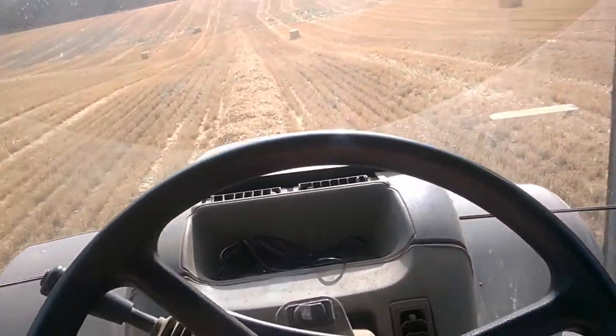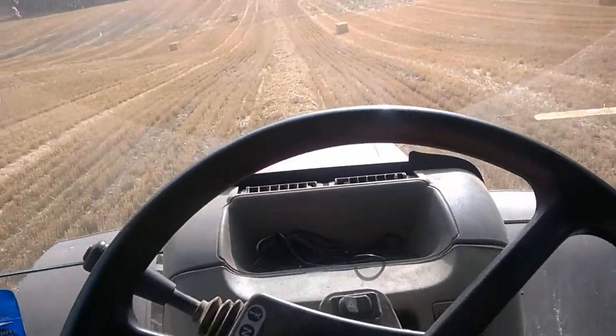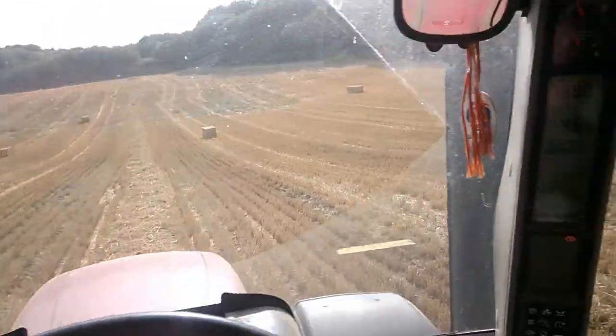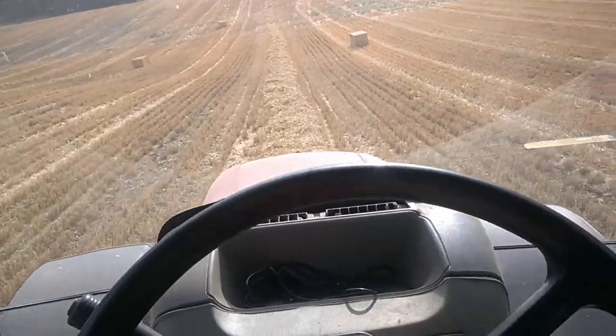There we are my old cockers. I'll just give you another bit of footage there of what I'd have been up to during this here harvest. You can see today, looking around, I'll be baling the swath, or the straw swath.